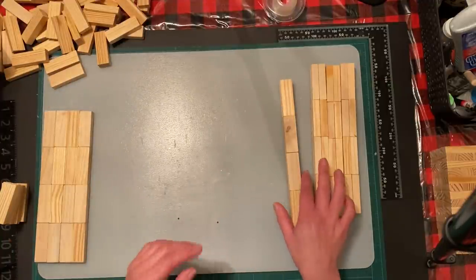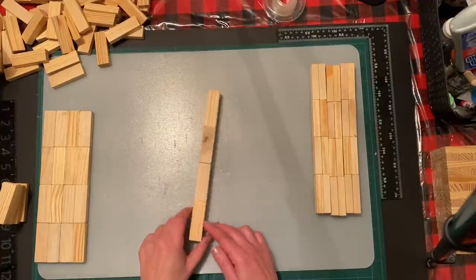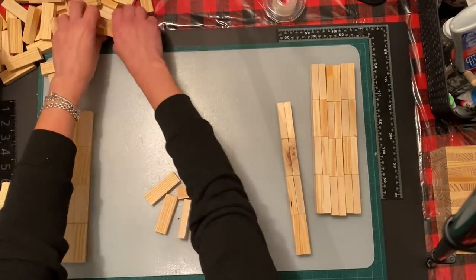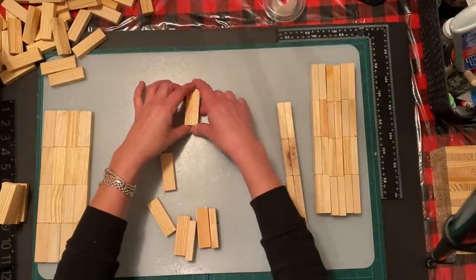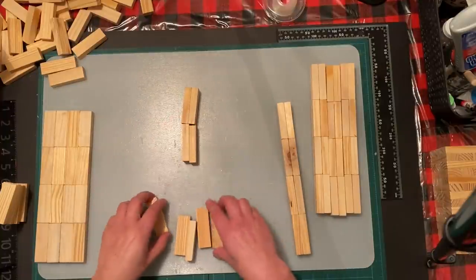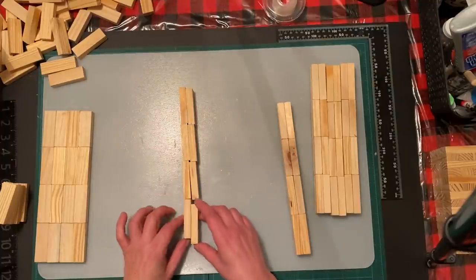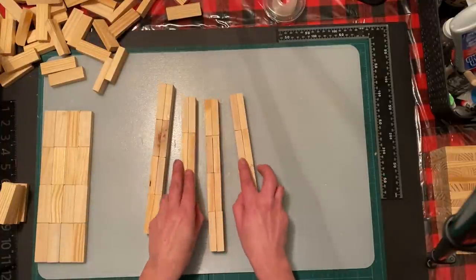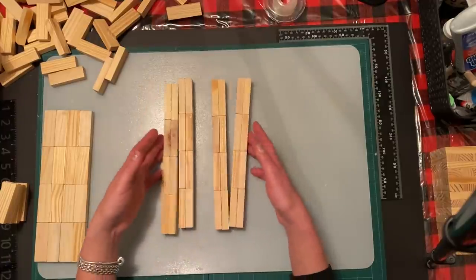For the first step we're going to do the legs. We are going to use eight jangle blocks per leg. I just glued some already - make sure you glue them this way, not this way. You're going to use eight per leg times four, so I've already glued four legs together and that equals 32 blocks.